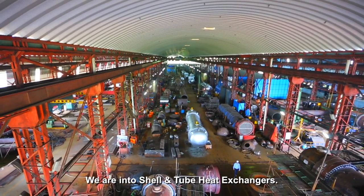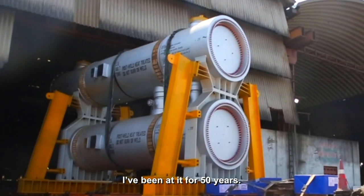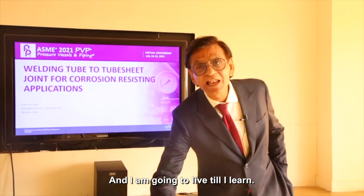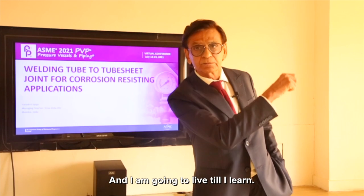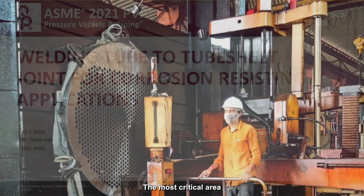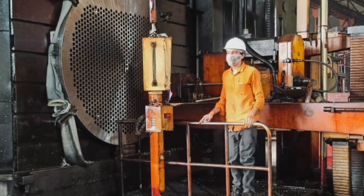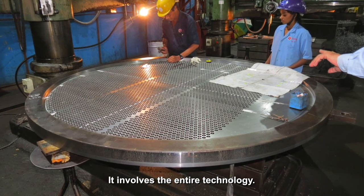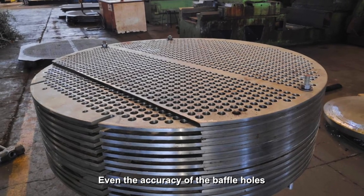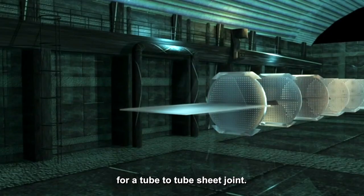We are into shell and tube heat exchangers. I have been at it for 50 years, but I still have a lot to learn. And I'm going to live till I learn. The most critical area is the tube sheet to tube joint — it involves the entire technology. Even the accuracy of the baffle holes and alignment is very, very important for a tube to tube sheet joint.